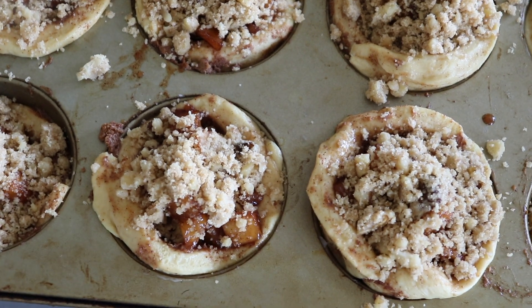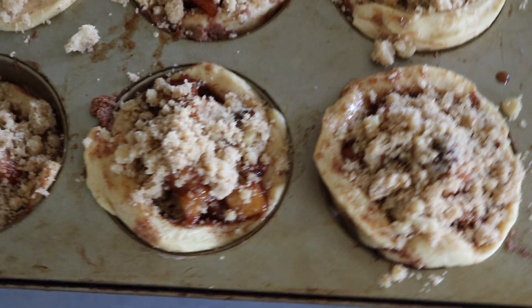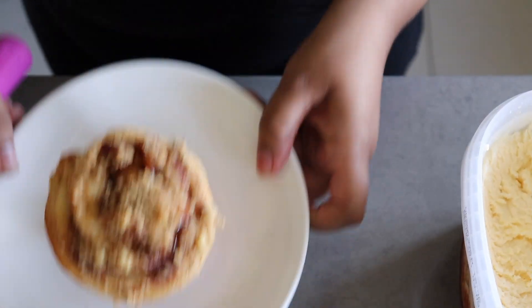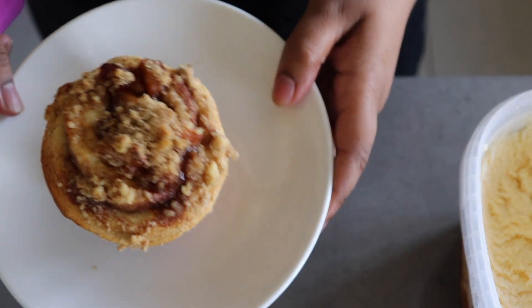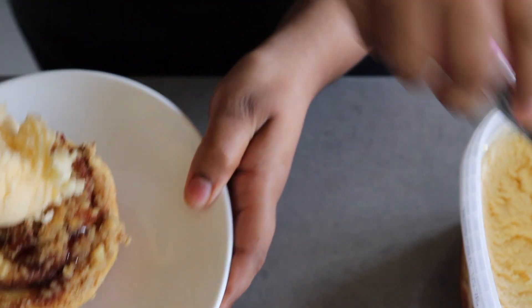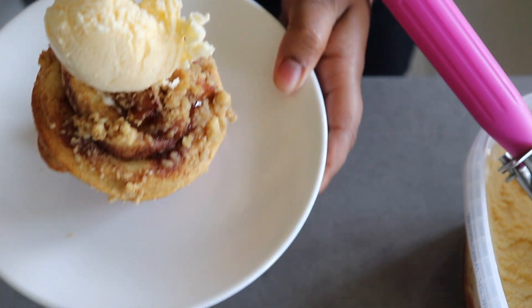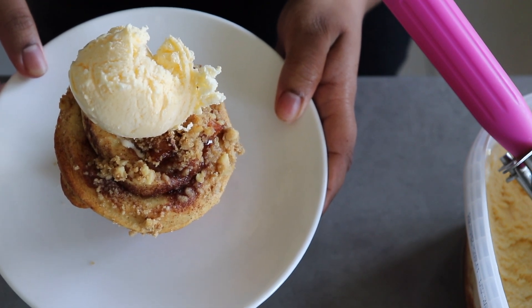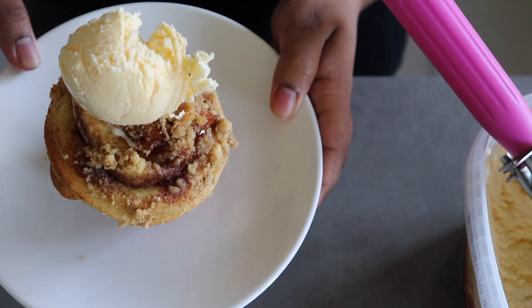Now that we're done our mini apple pies, we're going to pop them in the oven at 400 degrees for 10 to 15 minutes. And there you have it guys, fresh out of the oven. I like to top mine with a nice scoop of French vanilla ice cream. If you like this video, follow my sister Rebecca's cookup on Instagram and YouTube and make sure you hit that subscribe button.